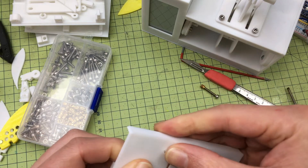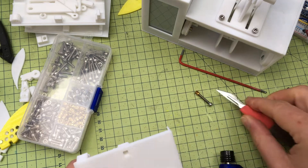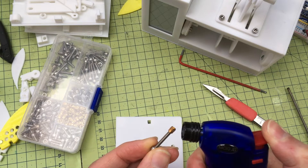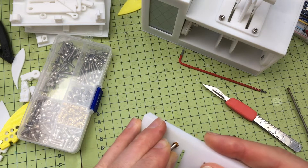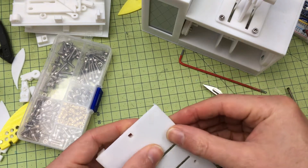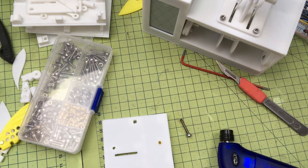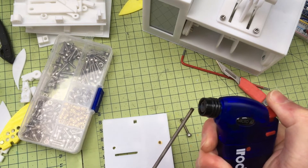Easier said than done actually. Just trim it off, and then just do exactly the same in reverse and put it back in. There we go. Now doing a similar cutaway with a longer one, which is far more advisable.